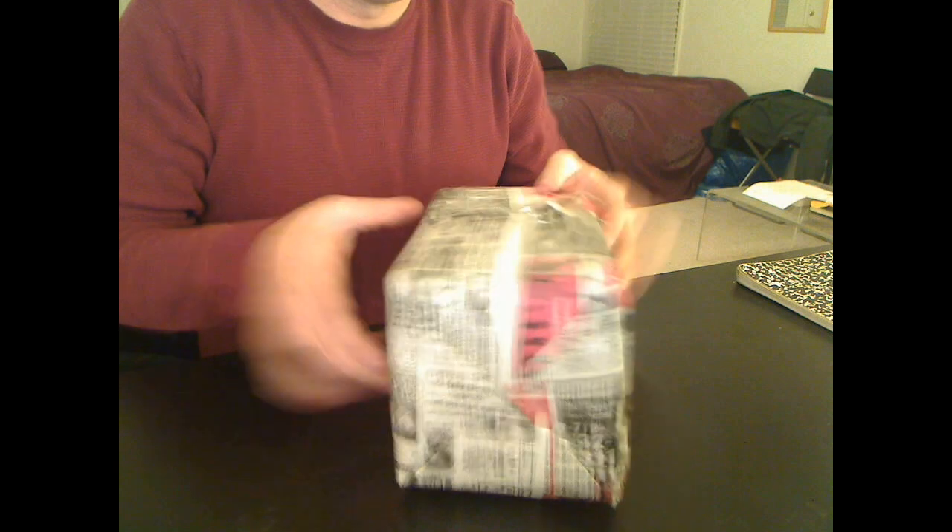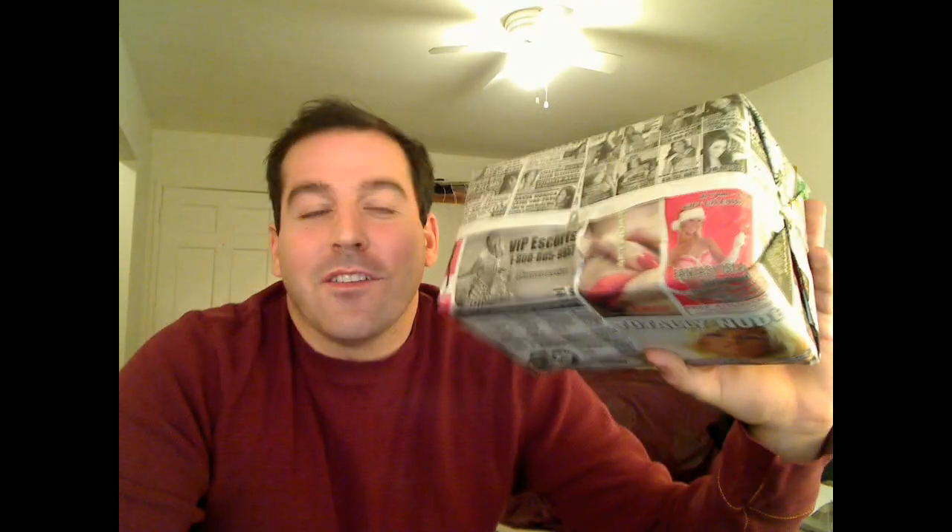And then it's pretty much done. It's very easy. So there you go — how to wrap gifts. Fun, easy, festive, and brings new meaning to the term ho, ho, ho.